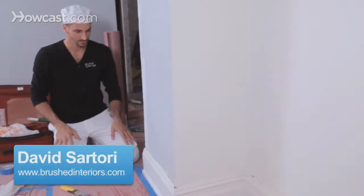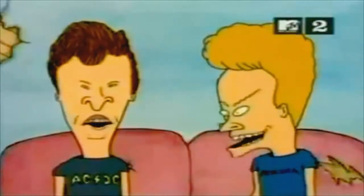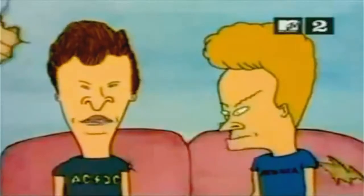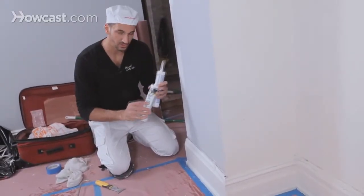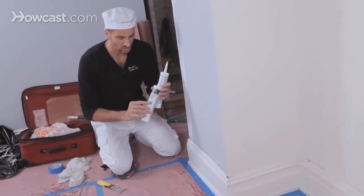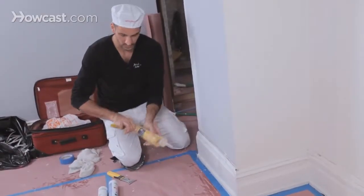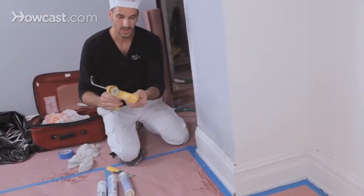We're going to talk a little bit about caulking. You might be able to get away with using caulk — the higher the year the better. There's 35-year caulk, 50-year caulk, etc. This is your standard caulk gun. I like